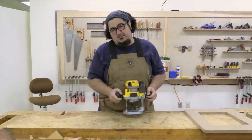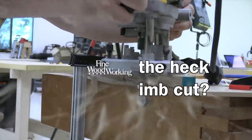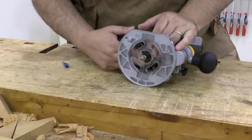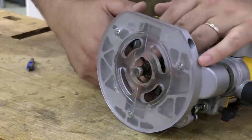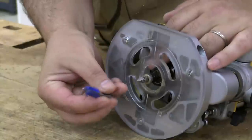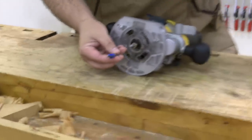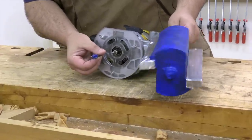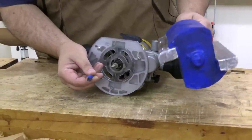What the heck is a climb cut? Whenever people explain climb cutting, they're asking you to visualize this router bit spinning at a billion miles an hour, and it's kind of hard to do. Sometimes they'll get a router bit and show you outside of the router, and that still is a little bit difficult to visualize what's happening. So I made this — it's a grossly oversized model of a router bit — and we're going to use this to see what's going on with the physics of a router bit while it's interacting with the wood you're cutting.